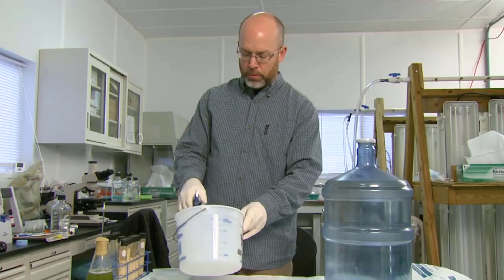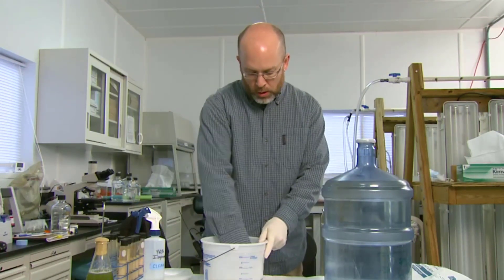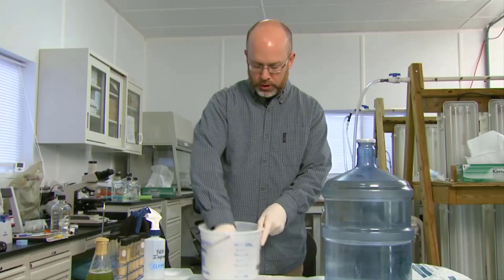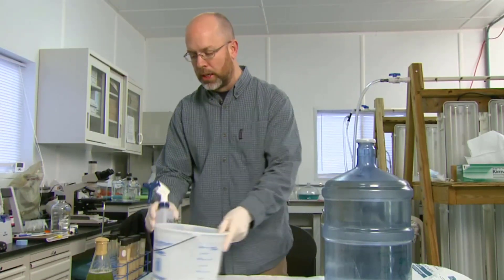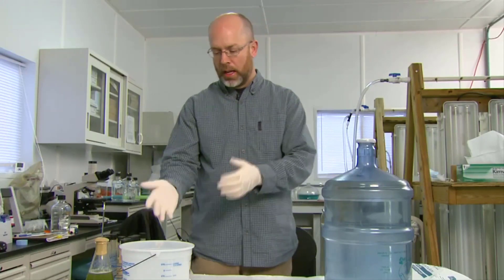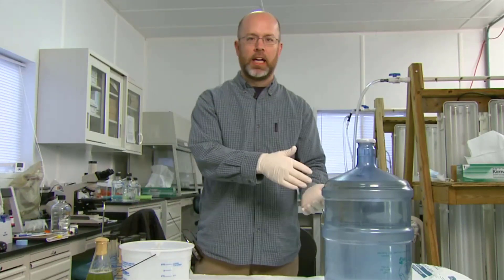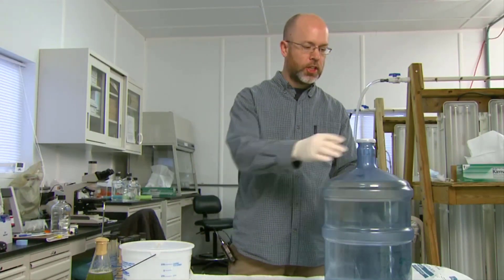So just spray this down with a little bit of 70% isopropanol, wipe it out with a chem wipe, just to be sure everything is good. The reason you do this — when you start to pour the water out of the carboy, you can get some burping as the water comes out, and the water can hit your bucket and splash back in if you're not careful. So you just want to make sure that bucket is good and sterile.